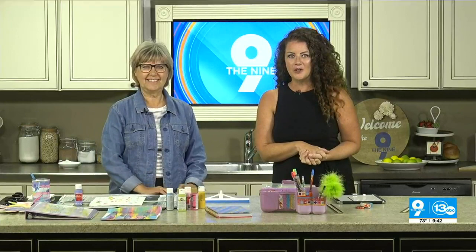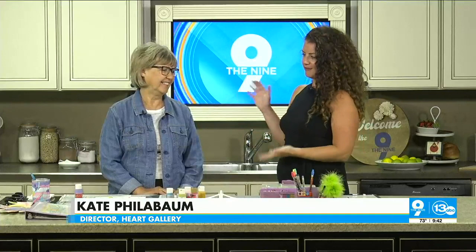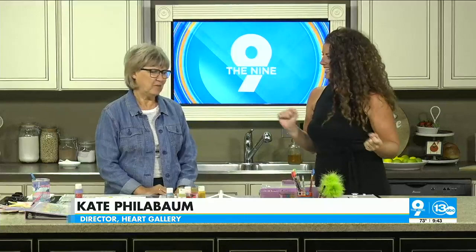All right, parents and grandparents, it is back to school time. Maybe your kiddos are preparing to head back this week. We know you go to the store and buy this stuff, but we have Kate Philebaum here. You always impress us and take things up a notch — so what are we doing today?